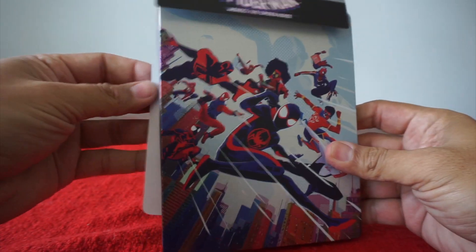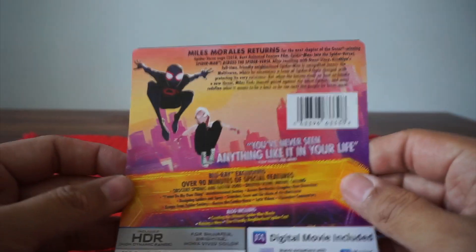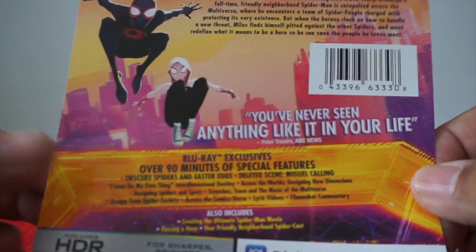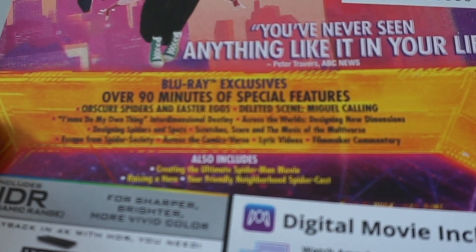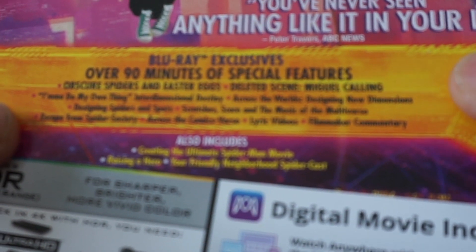So we have this. You know what the movie is about, so I'm not going to read that, but you can check that out. Blu-ray exclusive, over 90 minutes of special features: obscure spiders and Easter eggs, deleted scenes, Miguel Calling, I'm Going to Do My Own Thing, Interdimensional Destiny. I'm not going to read all this, but you can see it — Across the Comicsverse lyrics video, filmmaker commentary.